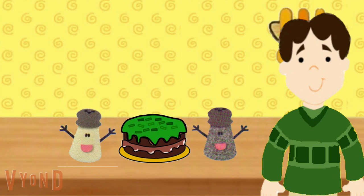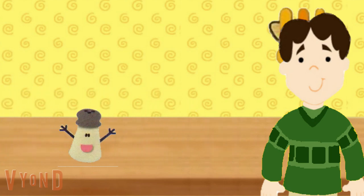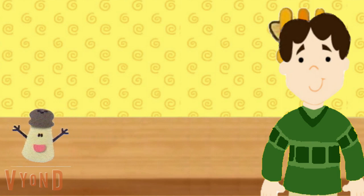Nice work! Our cake is almost finished. That's great. Thank you so much for helping us — we couldn't have done it without you. You're welcome! And thank you for helping Mr. Salt and Mrs. Pepper find the right ingredients.